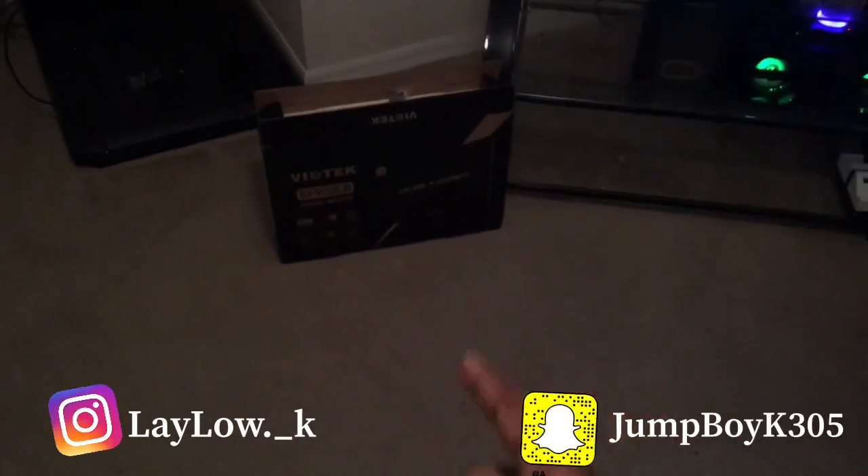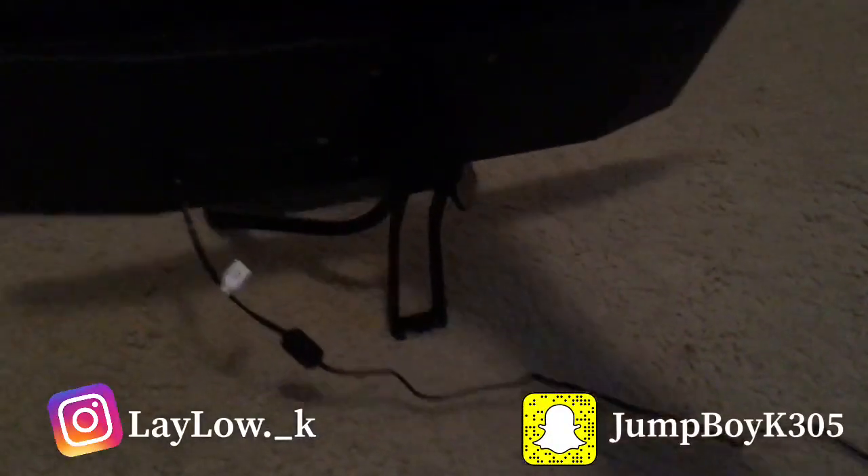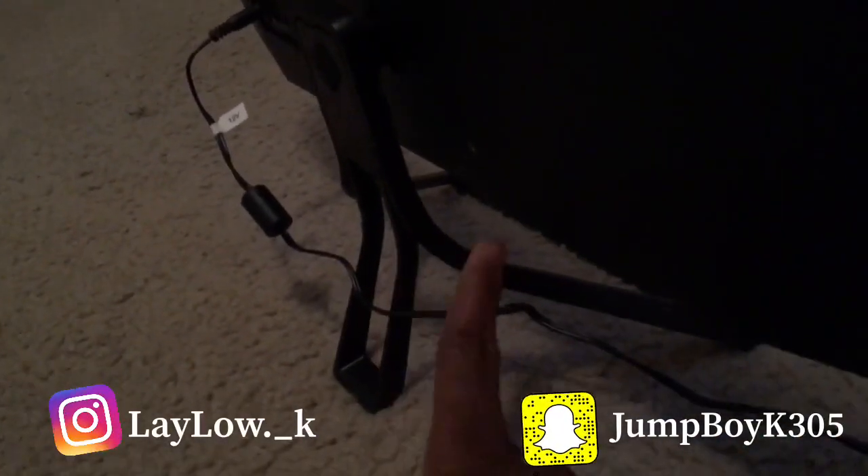Alright so look, this is the box that the monitor came out of. When you first get your monitor, what you want to do is set up the stand — this is the stand. It's real easy to set up, all you have to do is put these two parts together and then screw it into right here. That's all you have to do.